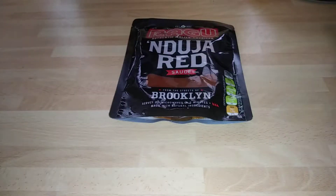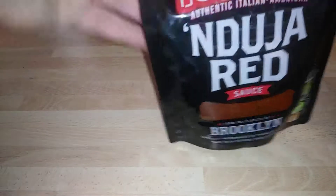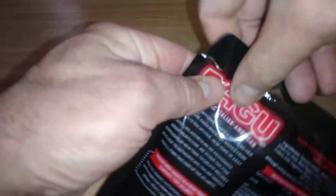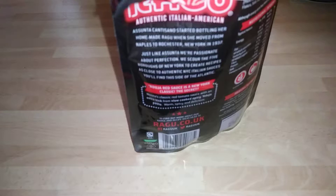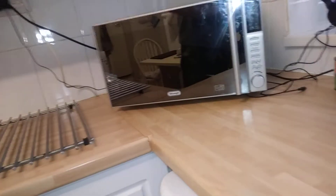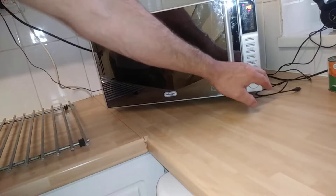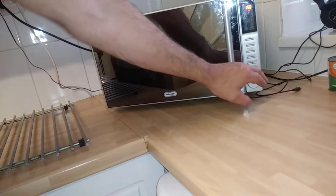Now let's crack on. First thing you've got to do is take the top bit off here. Simply do what I do. So that's what it looks like cold. We're going to put it in the microwave now for approximately two minutes. Straight out of the bag. This is a 900 watt microwave.